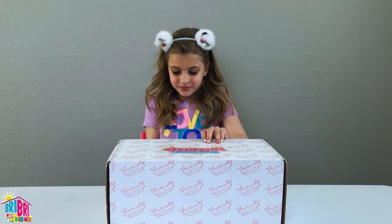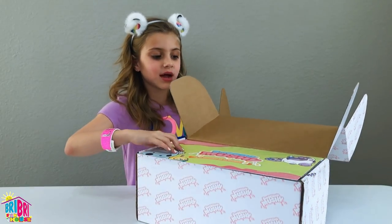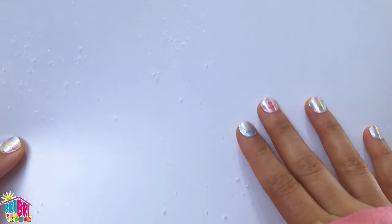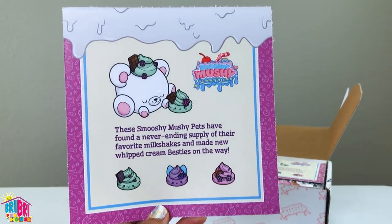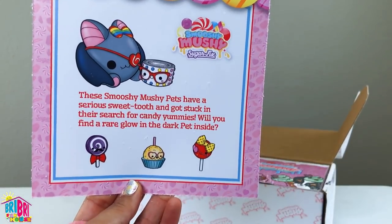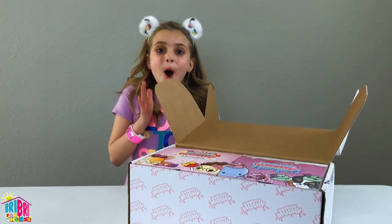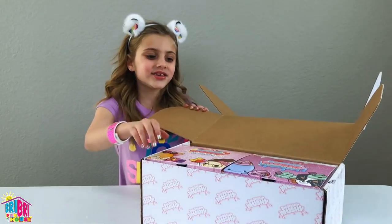Let's unbox it! Wow, look at this cool Smooshy Mooshy packet. Look at this cool sign: Smooshy Mooshy, oh so Smooshy, oh so Squishy. There are snowflakes on here — look how pretty that is. And there's snowflakes on here too. Look at these Smooshy Mooshy Creamy Dreamy. These Smooshy Mooshy pets have found a never-ending supply of their favorite milkshake. And this one is our Sugar Fix Smooshy Mooshies. These Smooshy Mooshy pets have a serious sweet tooth. Will you find a rare glow in the dark pet inside? This is going to be the best time ever — and there's more! Let's open it.